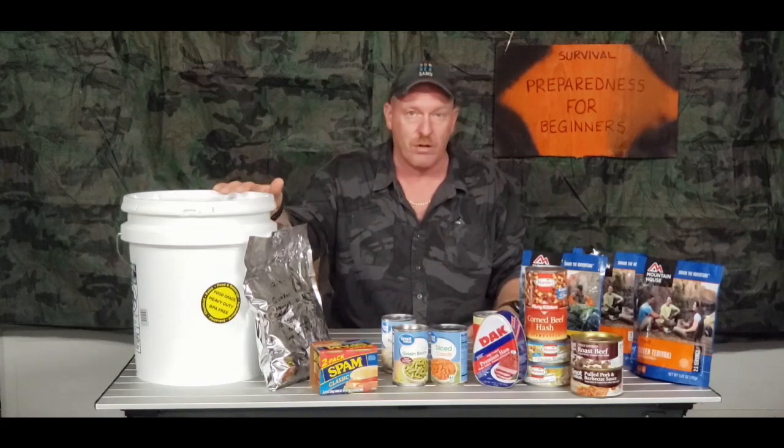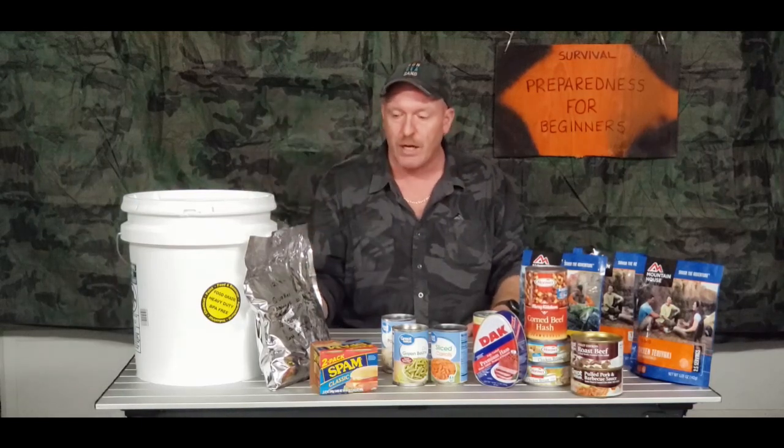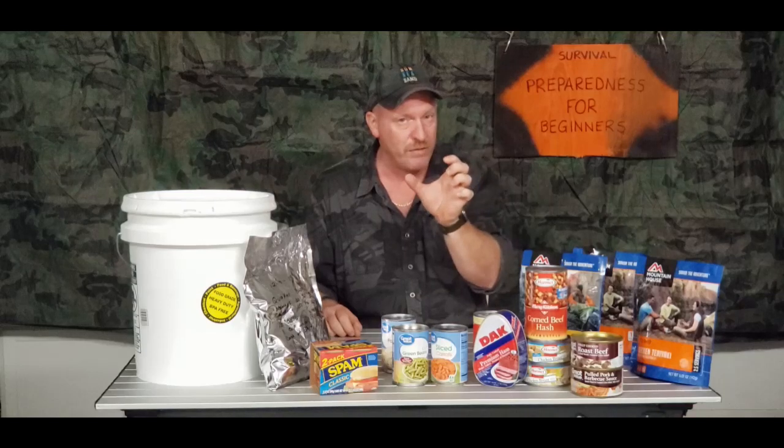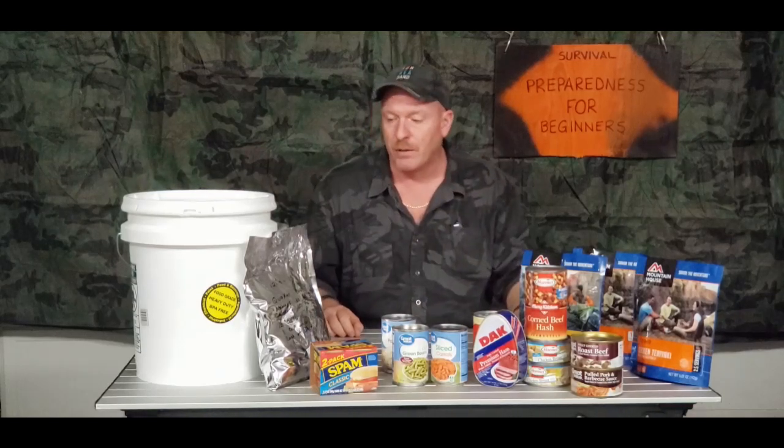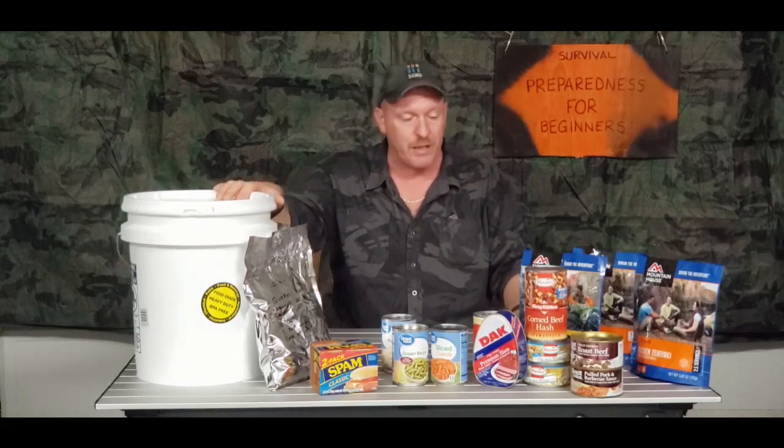They do make mylar bags even smaller. I have a lot of spices in really small individual bags. You could take brown sugar, put it inside one of those small bags, and throw it in there too if you wanted to conserve even more space.